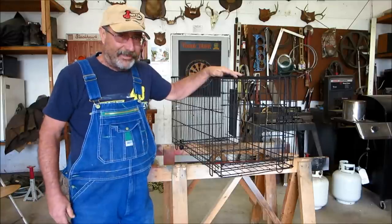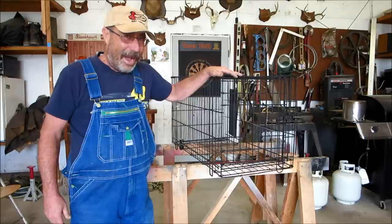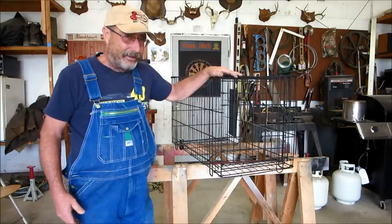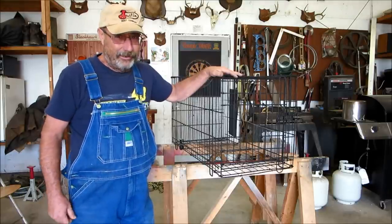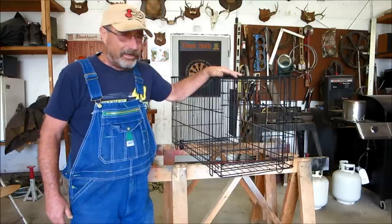This is not necessarily a DIY project or a how-to — it's what I've done. I won't show you all the steps, but I'll show you some of the little obstacles that I've overcome.